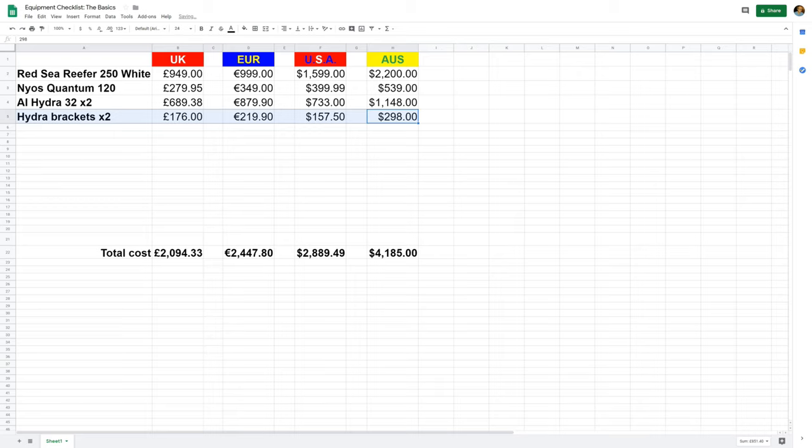Unfortunately, most lights on the market don't come with hanging units or brackets, so you're going to have to fork out for those as well. Two Hydra brackets will set you back £176, €220, $157 USD, or $300 Australian. That's a really annoying extra cost, but they do look pretty good, and at the end of the day your tank is a piece of furniture, so that is important.